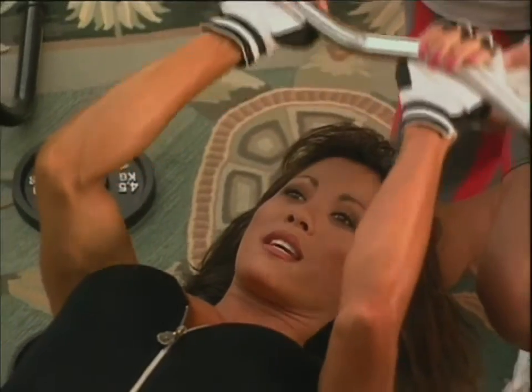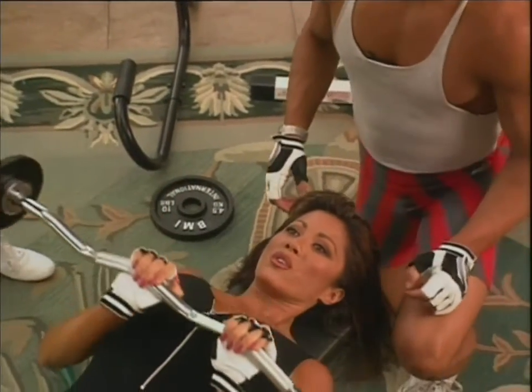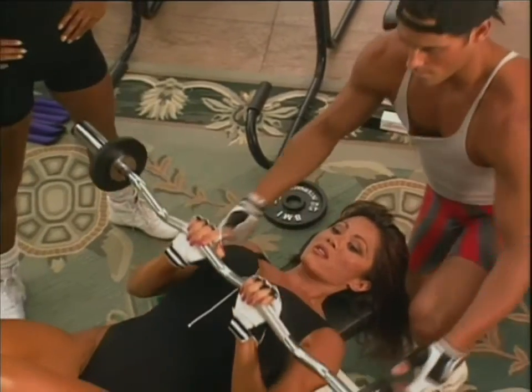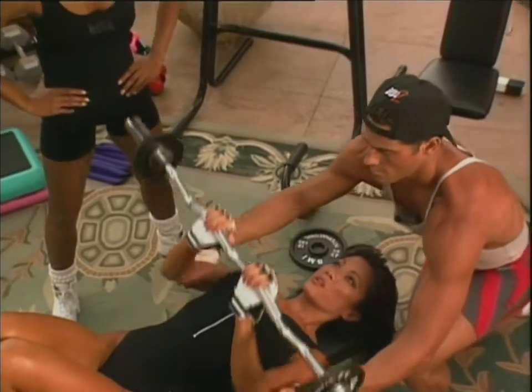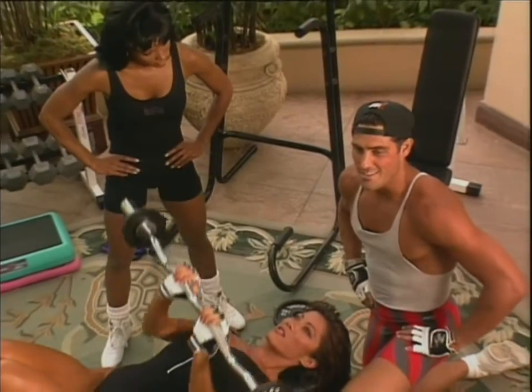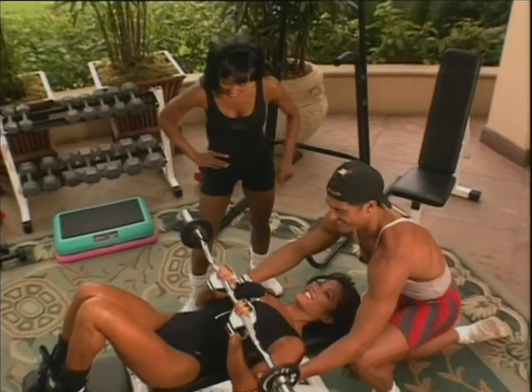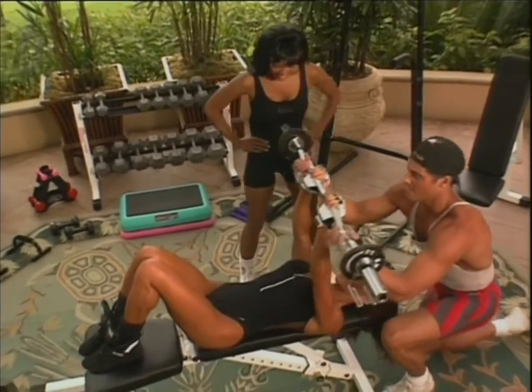Squeezing at the top for a little extra. Good job — seven, and ten. A close grip bench. Four, five, six — I think this is the reason why she always beats me on the tennis courts, these triceps. Now you know her secret. Ten. Good job.